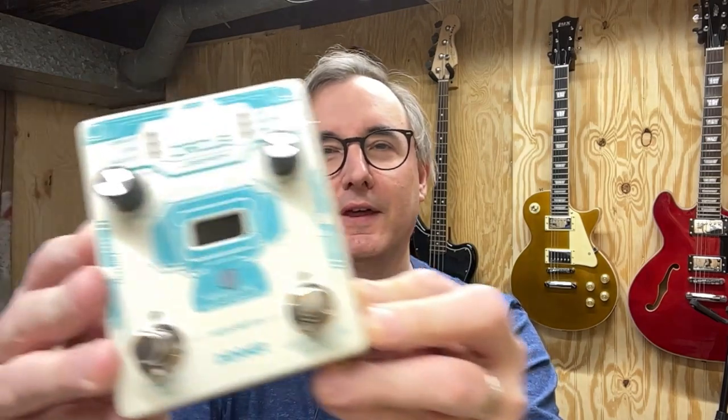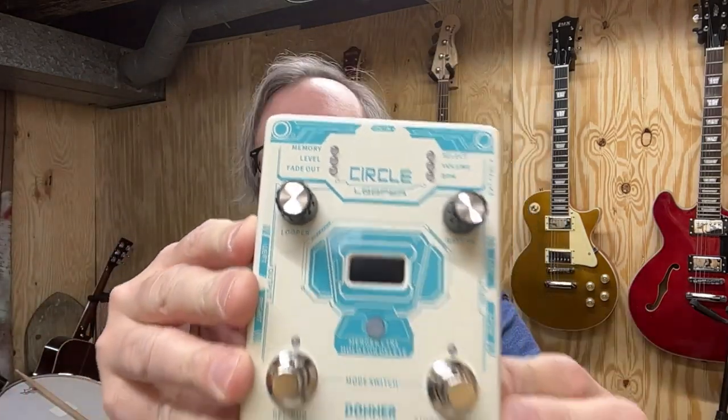Hey everybody, Jace Allen here. Welcome back to the Guitar Dungeon. And today, I'm playing around with a Donner Circle Looper. Stick around.